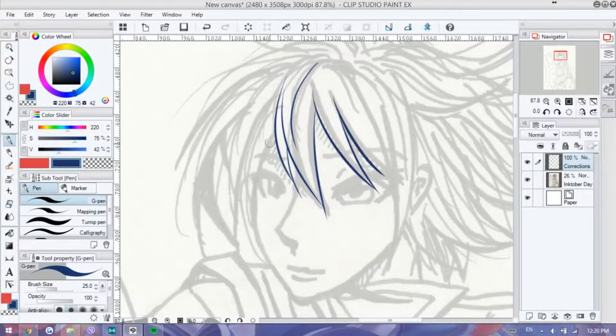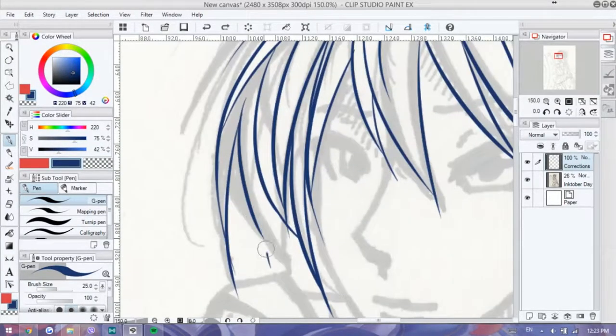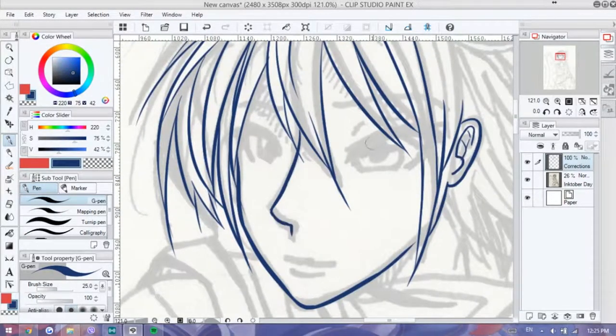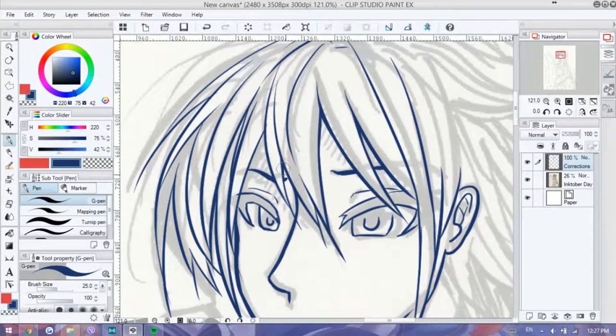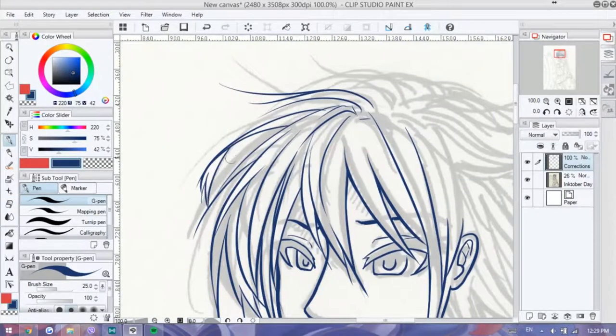Hey guys, this is Shadowknight Paladin and welcome back to my channel. So today we are doing another digital piece, and this might be slightly familiar to you if you were here during Inktober or October 2016. If you've been watching me or perhaps watched my videos during that time, you might be familiar with this particular drawing. So during Inktober,